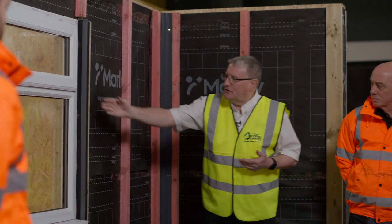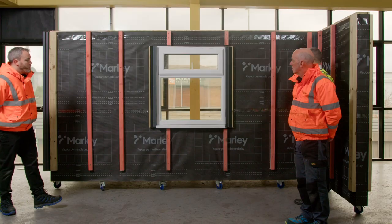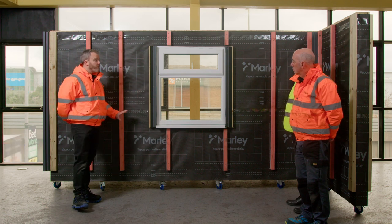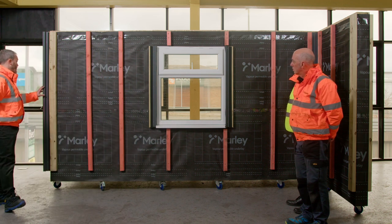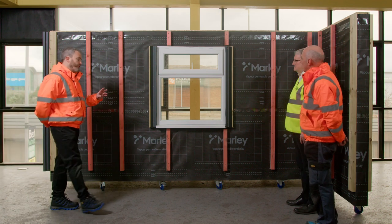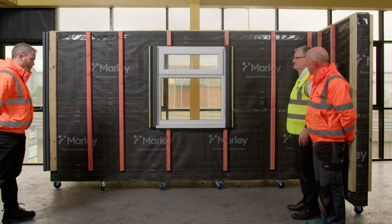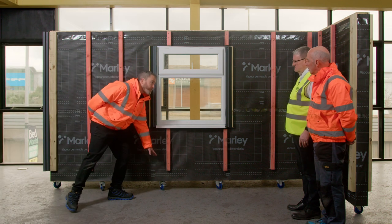We've also got some trims and rubber tape around the window. We've jumped ahead a little — the very first thing we'd normally do is put our perforated closures on. We've also put some vertical trims on: external corners, end profiles, and starter trims. We always want to leave at least 150mm from the floor when we start our batten, and make sure we leave at least 10mm at any window sills, window heads, and at soffit level.